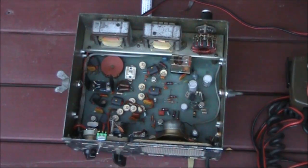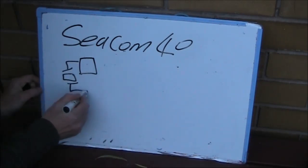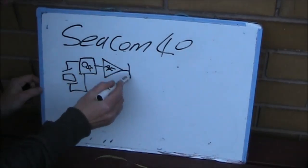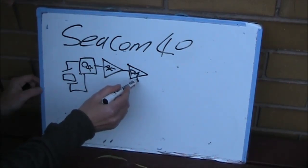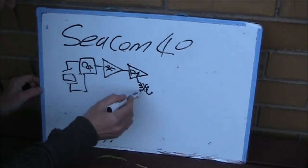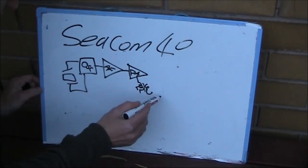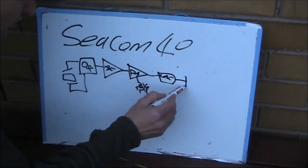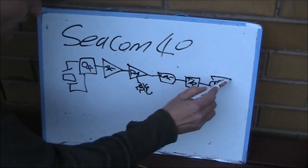There's very little inside. The transmitter section is as simple as you can get. It's crystal controlled — that's the oscillator, RF amplifier, and the PA. AM is provided via a modulation transformer and an audio amplifier. I'll put in a low-pass filter, a transmit-receive relay, and some form of antenna coupler.